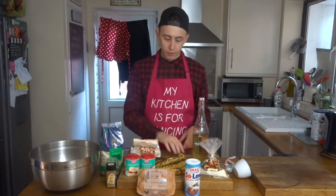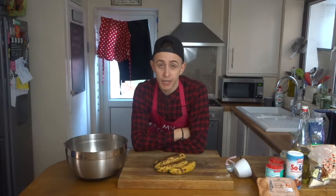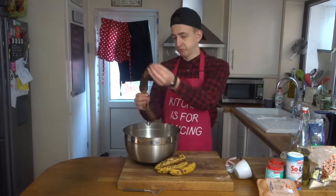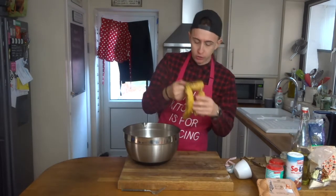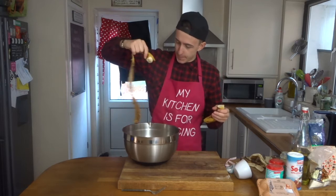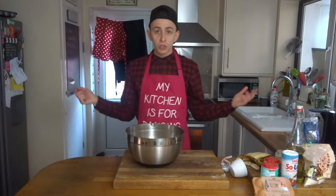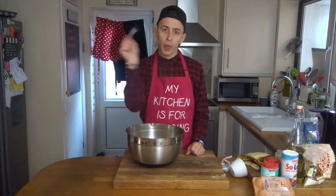I'm going to start by peeling my four over-ripe bananas, put them into a bowl, and then give them a good old mash. You can either use a potato masher to smash your bananas up, but I like to use a fork. Once all of our bananas are peeled, we do the mash.